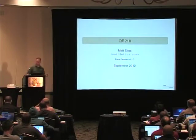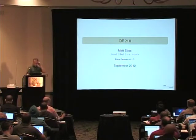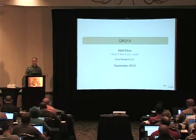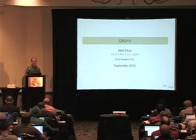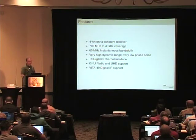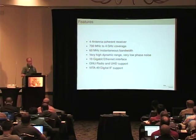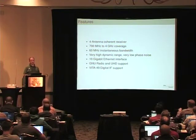I wanted to tell everybody about a project we've been working on for a while. I talked about this a little bit last year at the GNU Radio Conference, but now it's a completed project and it's generally available, although we don't mention it much on our website yet. The QR210, which we also refer to as the Quad Radio, was developed under contract, but we were able to sell it to the general public.